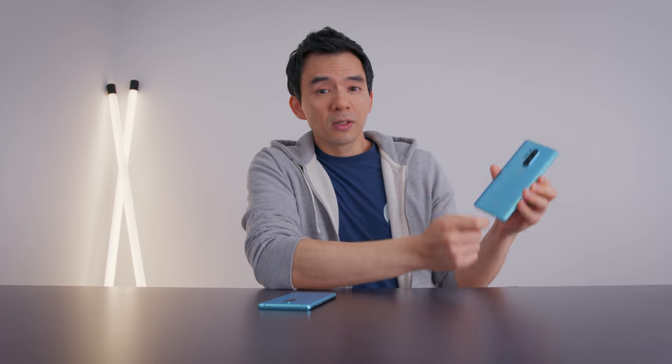If you've seen my previous video on the OnePlus 8 Pro, I gave it a very positive review. I really like that phone. It's expensive, but it's a very good phone — packed with all the things you'd expect in a high-quality flagship, including the camera this year.